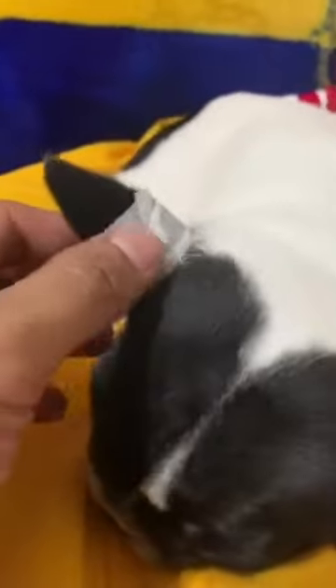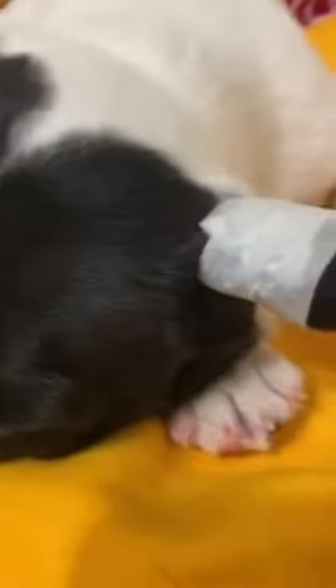Pretty much, we got it on there, we wrapped it up. You can see she's still sleeping — it didn't hurt her at all. I just want to be soft with it, gentle, and we'll see how she does from there.